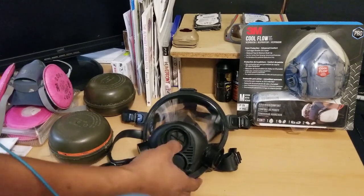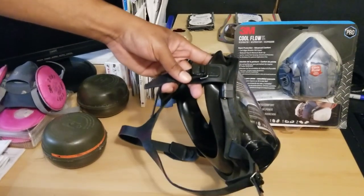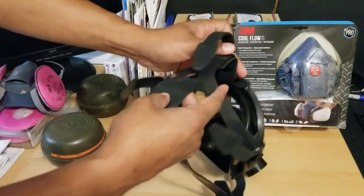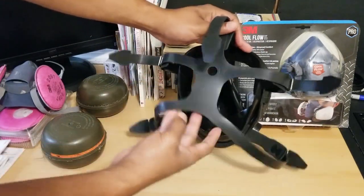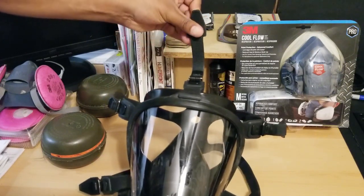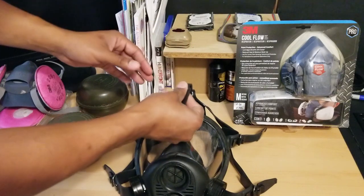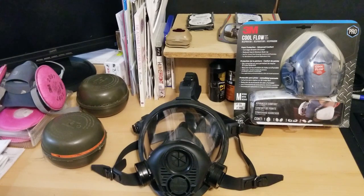When putting the mask on, I like to do the bottoms first — adjust your face into the mask, do the bottom straps, then the top, then the two side straps. That order makes it easier for me. Also, this rubber material is kind of sticky rather than slippery, so be careful about that when donning it.